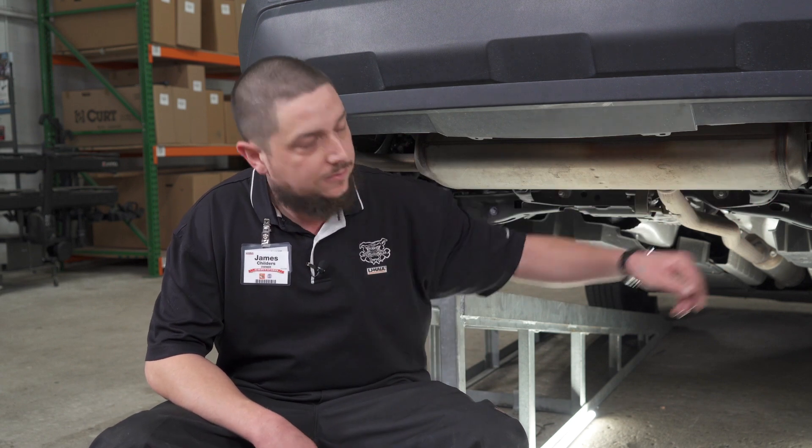In the instructions it calls for us to remove the passenger side tow bracket, but on this vehicle it's not present so we're going to proceed with the installation. Also, it may be easier to lower the exhaust to fit the hitch in, but it's not required.